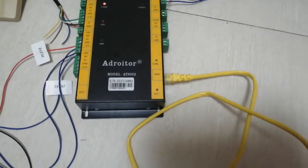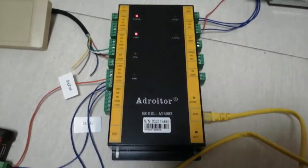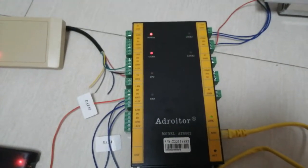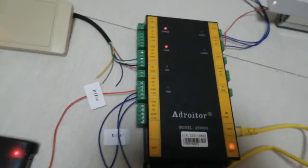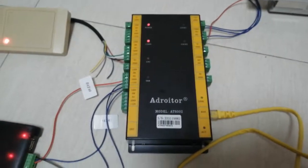The LAN port uses a standard network cable to connect to a PC or server. That covers the basic functions of this access controller. In the next chapters, the software will be introduced.